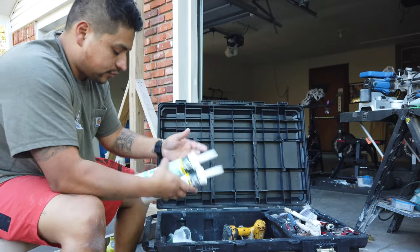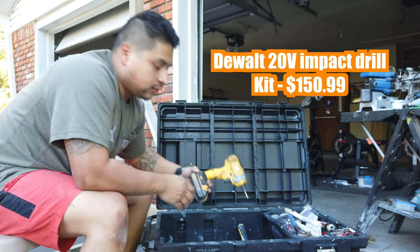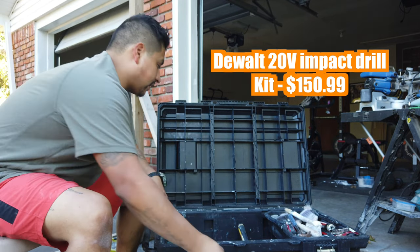Extra caulking, always carry extra plastic to cover things up of course, and always carry a drill to remove any screws, things like that.